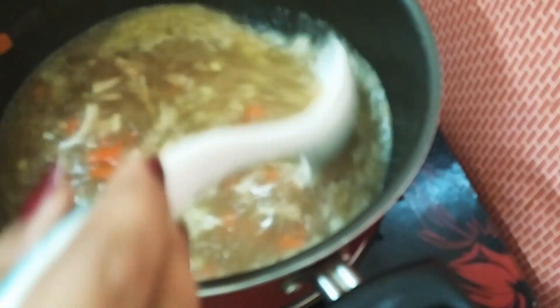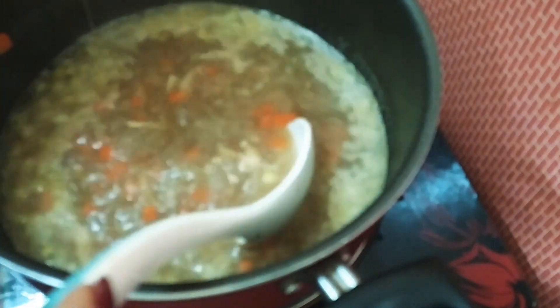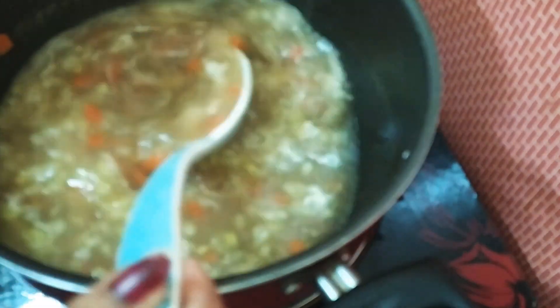Now we'll cut the top, cut the top, cut the bottom and put the bottom. Don't cut the bottom. I am going to put a piece of the dish in a bowl.